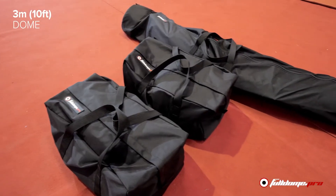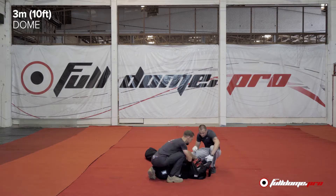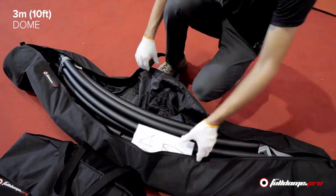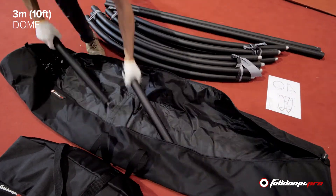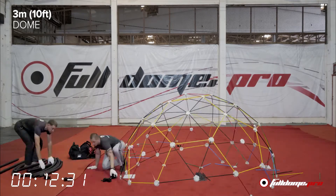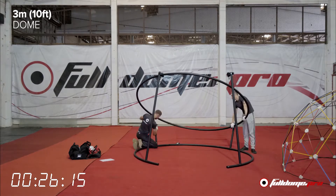The three meter open dome when shipped and packed for storage only uses three bags. This is very minimal space required for your storage, setup, and shipping. To begin, the team will unpack the dome and organize the pipes by color. Full Dome Pro uses special color-coordinated hardware pipes so that there's a much easier process for reading the scheme. This simplifies the building and takes any confusion out of assembling the dome frame itself.